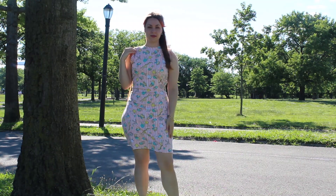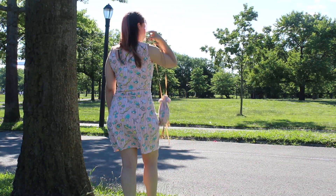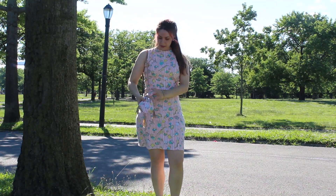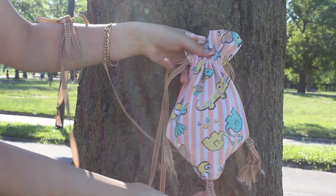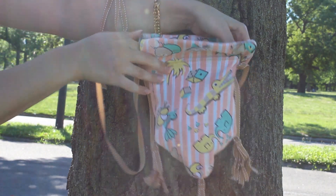Here is the completed dress — I think it looks really cute! I also made a little cute bag to match. It looks pretty 80s and I think she would have worn this in the movie if there had been extended scenes. I modeled the little bag off of a Regency-era reticule.